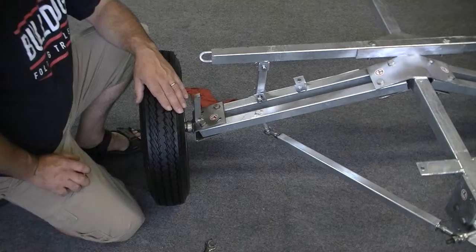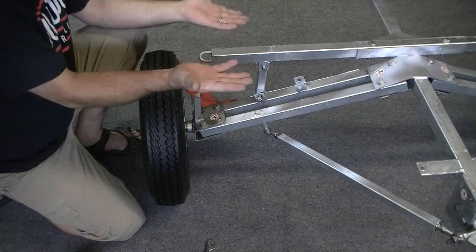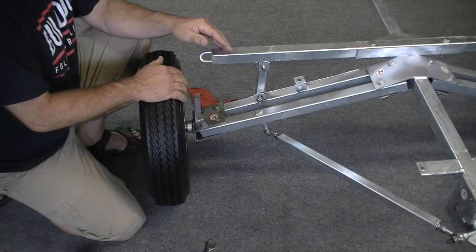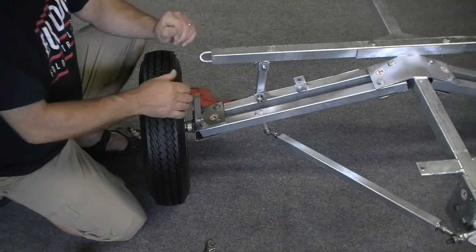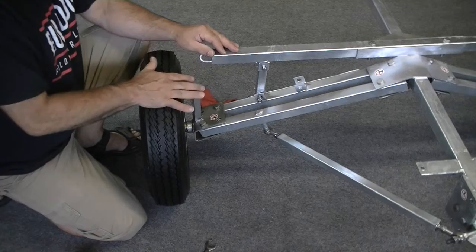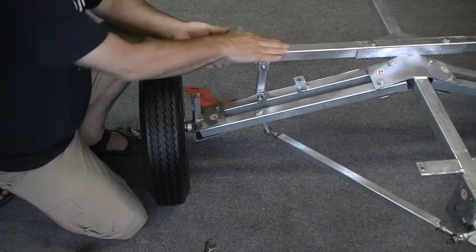The first thing you want to make sure — a couple things actually — you want to make sure that the tire is not sitting up on the buckets any longer, that the tires are sitting on the floor or on the ground with the weight of the trailer on it. That way the swing arms are fully extended and that's the natural position they will be in whenever you're driving the trailer down the road.